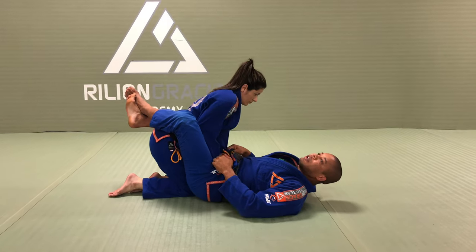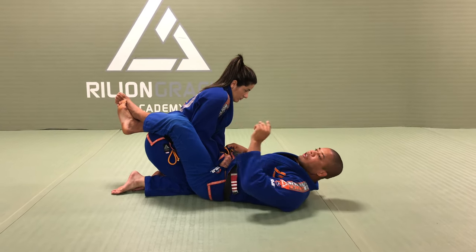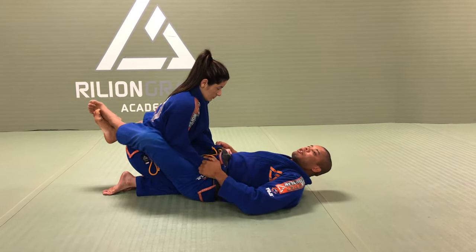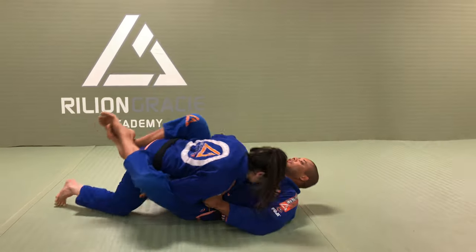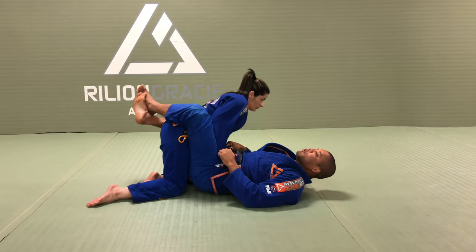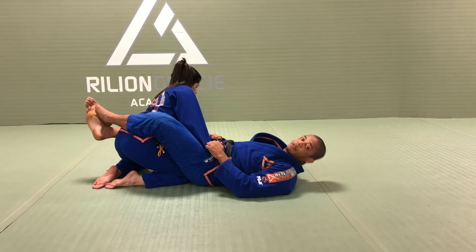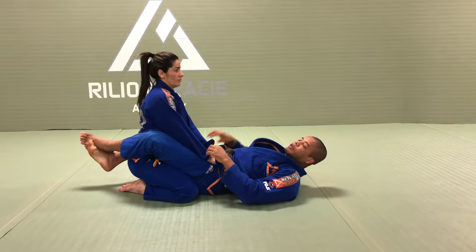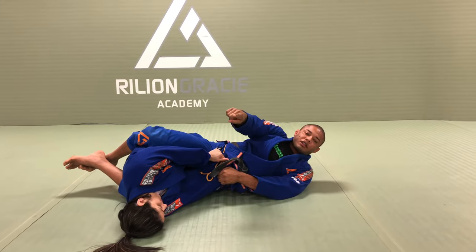As soon as she is doing that, I will use my hip. So this sweep is about timing. As soon as she is up, it's the timing for me to go sideways. As soon as she puts the knee on the middle, I cannot wait for her to open the other knee — right now it's too heavy. So as soon as she is going up, I use this knee to push to that side.